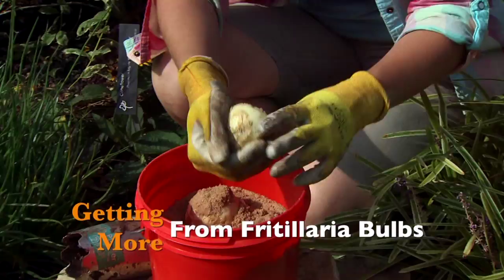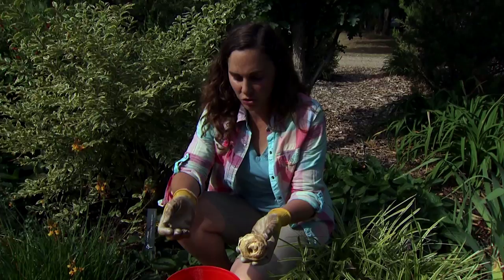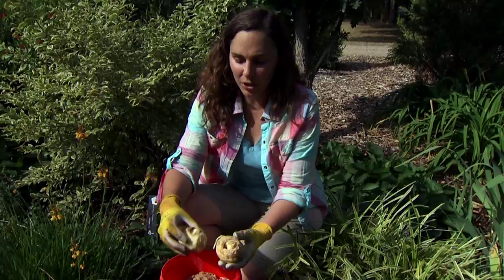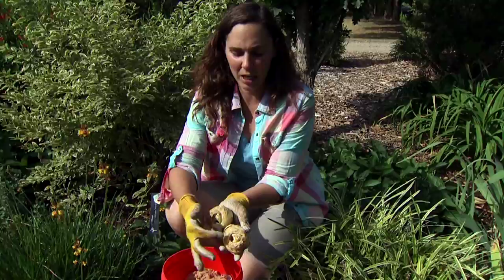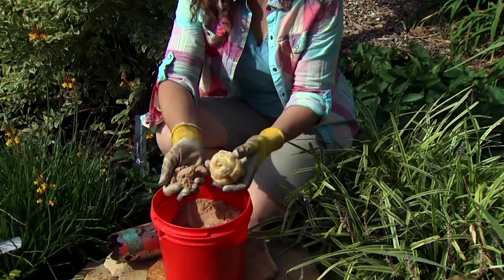Fritillaria is an underused bulb that produces a beautiful, unique orange flower. But one of the problems gardeners have is the bulbs rot in the soil so they don't last very long, and people get frustrated with them. We're going to look at a little trick to make them last longer. If you look at the bulbs from the top, they look kind of like a cinnamon roll. They have openings inside where water can get in and stand, and that's what contributes to the rotting. So we're going to use just plain sand and pack that into the openings of the bulbs.